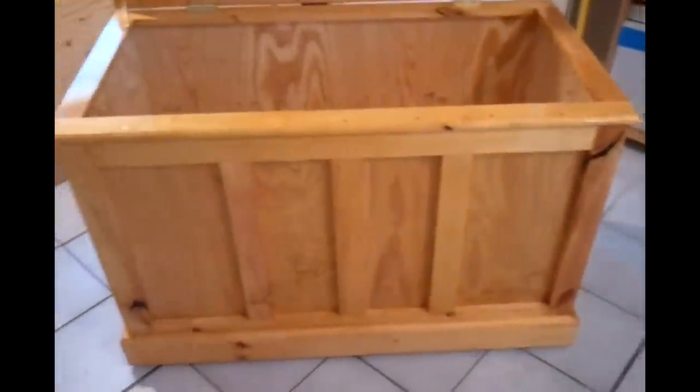The inside is nothing special — just sanded two-sided plywood. Plywood is pretty expensive so I kind of cheaped out a little bit on the inside, but you don't see the inside all the time anyway. To give you guys an idea of how big it is — I can actually sit all the way inside this thing, so plenty of storage.